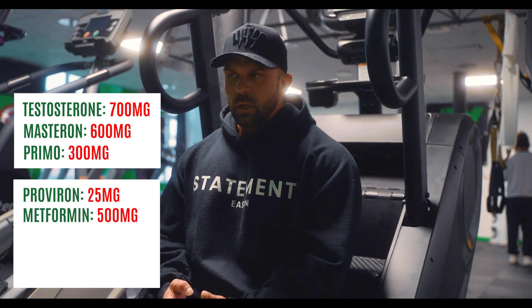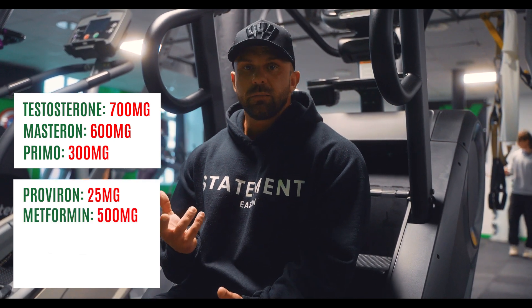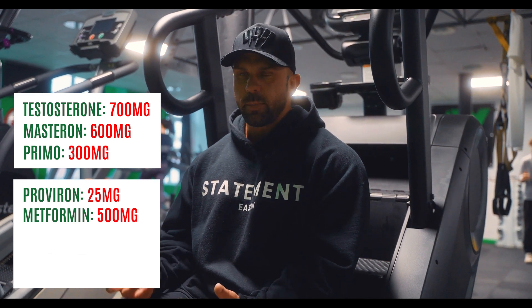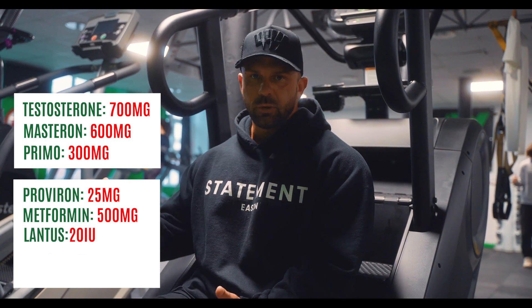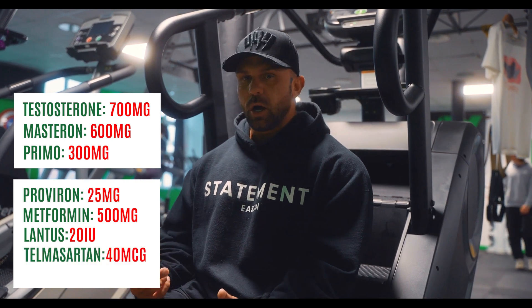Then we're going to look at glucose management, which is obviously looking at our insulin sensitivity. That's going to be 500 milligrams of Metformin pre-bed — this is going to allow us to utilize and partition the carbohydrates. We're also going to use Lantus, which is a basal insulin taken in the morning, to allow us to utilize carbohydrates throughout the day. The other thing we're going to use is an ARB.